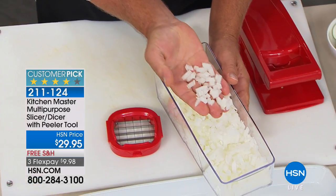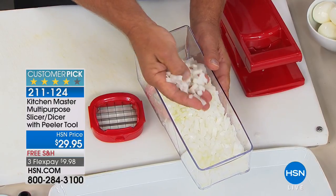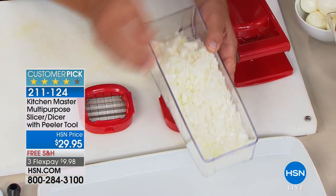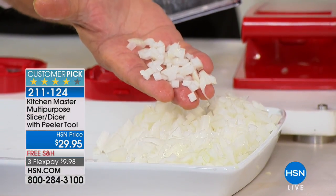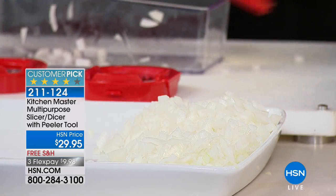lay them on top of that blade and press. See how consistent they come out? For a diced or minced onion, for your tuna fish or chicken salad, for meatloaf on taco night, you're going to love it. I'll dump this out on the tray so you can see that. Instead of playing tic-tac-toe with a butcher knife on an onion, look how easy and fast that is. All you do is press down on the lid.